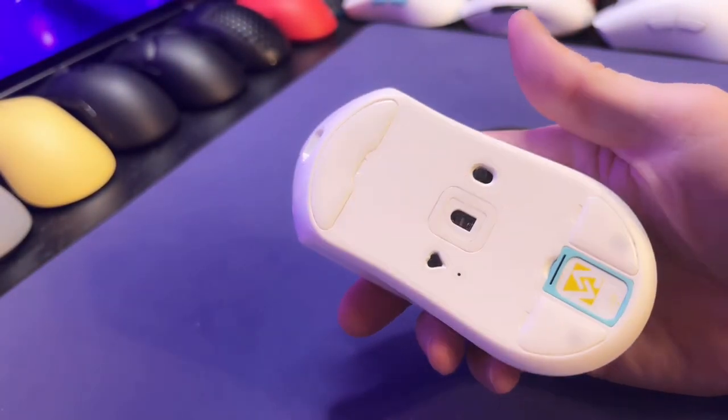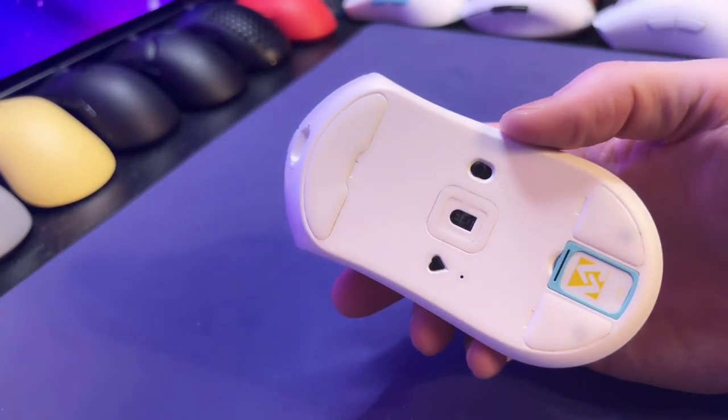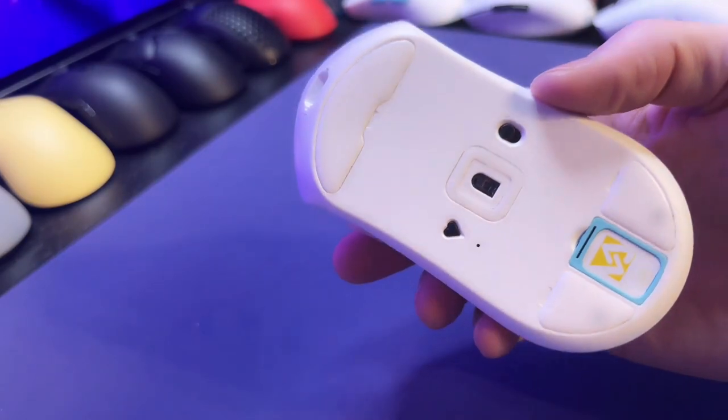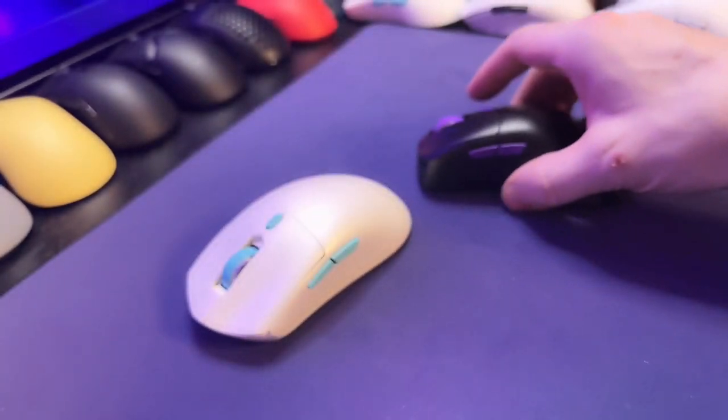In the box you get an extra set of skates, instructions, some nice grips, and also a nice gaming sleeve. Of course you also get USB-C on both mice.